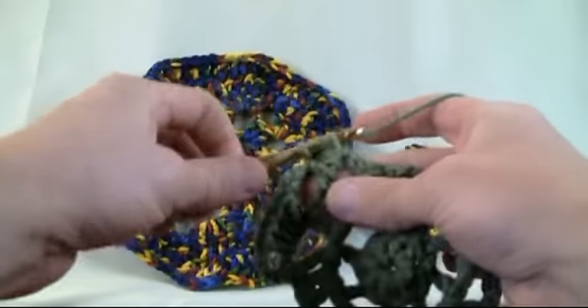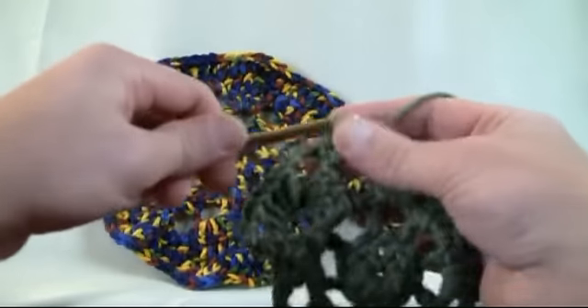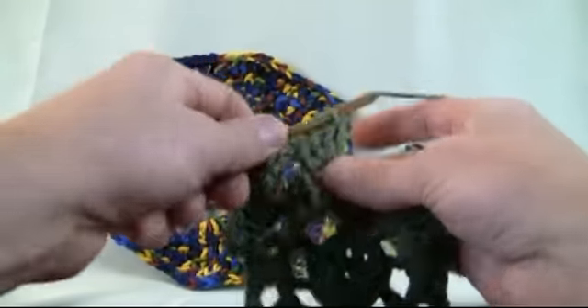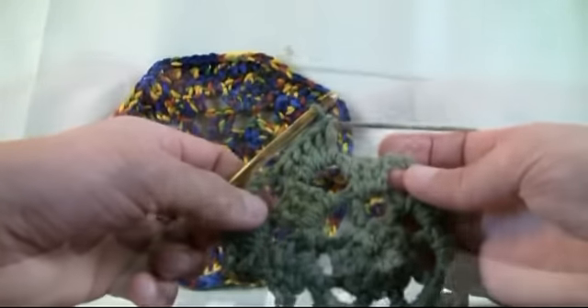In this revolution you're gonna jump over with a chaining of three and then you're gonna put five double crochets into each one of the gaps. Continue that on your own and we'll catch back up with you at the end of this revolution where we're gonna make sure that you've done it right.